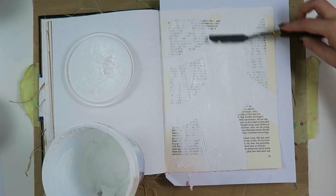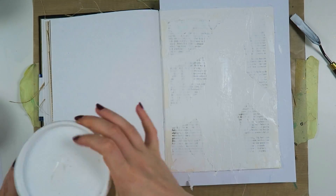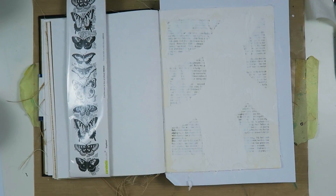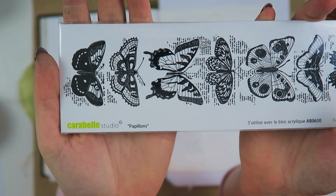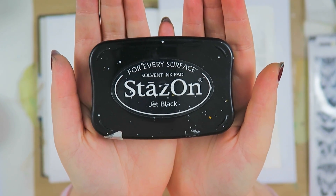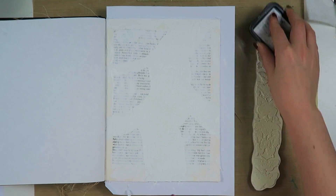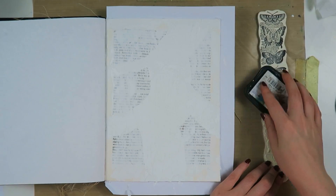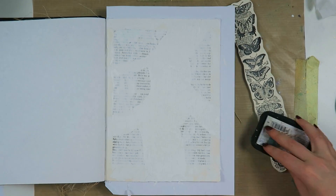Now I'm taking some gesso and going at it with a spatula — it's been a long time since I did something like this but I thought it would give a nice texture. Now I'm taking some stamps — it's a Carabella Studio stamp and this is the first time I'm using it. I think I should have used it on a less textured background, as you'll see in a second.